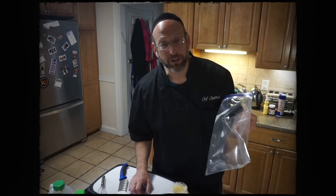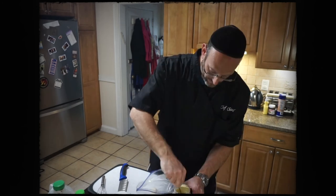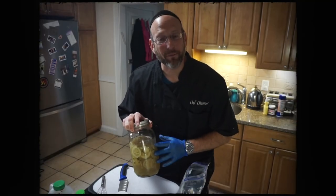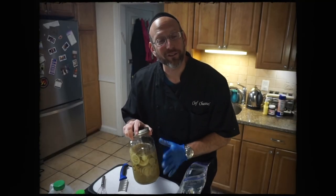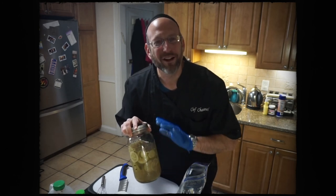I'm going to work straight out of a bag when I make my tartar sauce because I want to pipe it right into the container when I'm done. I have here some pickles that I made the brine for — had them curing for a couple of weeks. They're really delicious, nice and sweet, and they're perfect for tartar sauce.